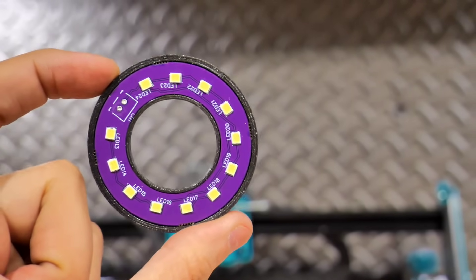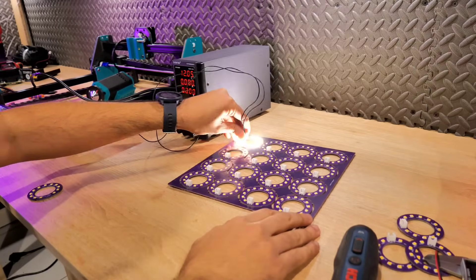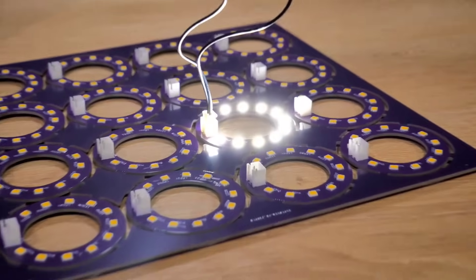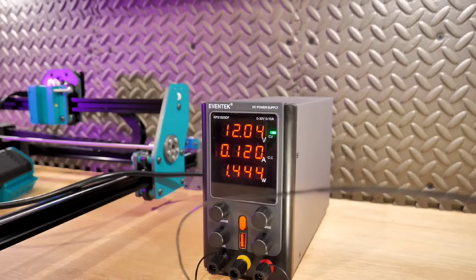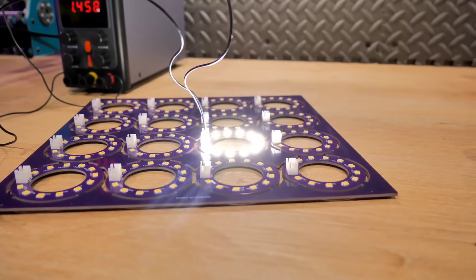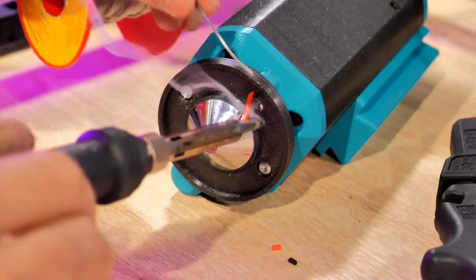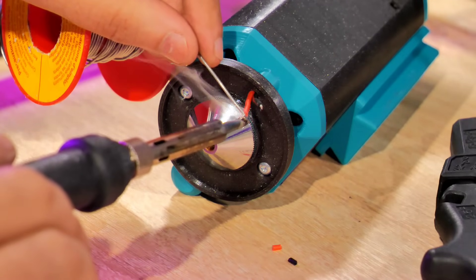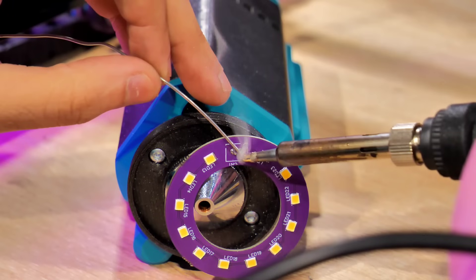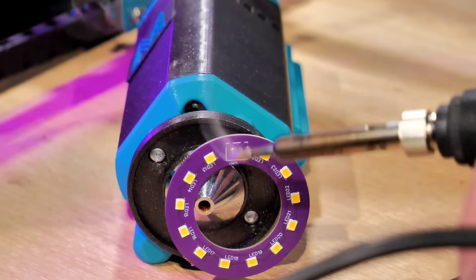Pour l'éclairage, j'ai créé un circuit électronique à base de LED haute luminosité, que j'ai fait fabriquer chez JLCPCB — une société qui permet à des particuliers de construire leurs propres circuits électroniques. À réception, j'ai vérifié le circuit avec mon alimentation de laboratoire : les circuits sont d'excellente qualité, testés avant expédition, et à prix abordable. Lien en description. Le circuit fonctionnant très bien, je l'ai installé sur le laser et soudé les câbles d'alimentation 12 volts (rouge et noir).